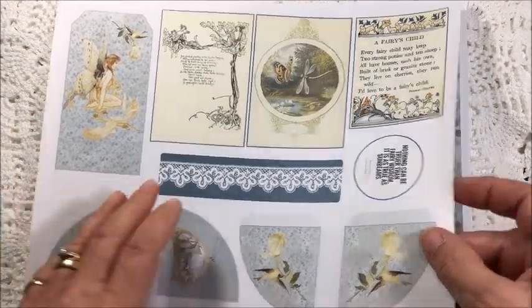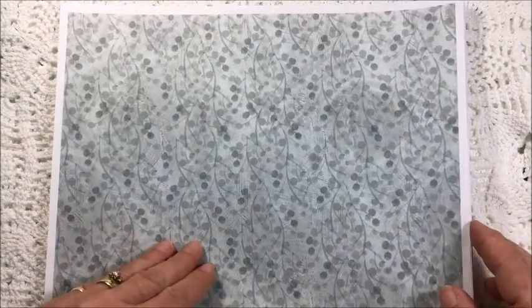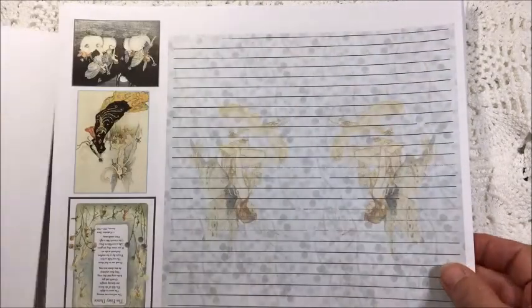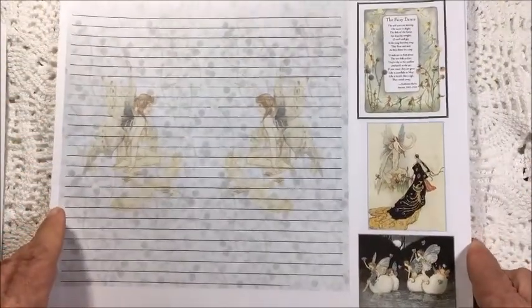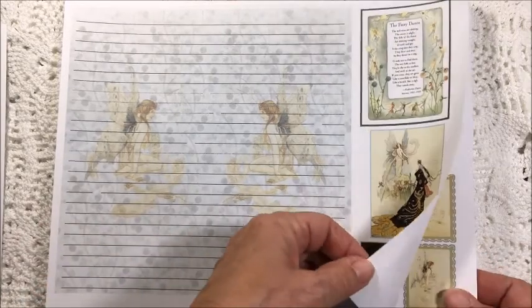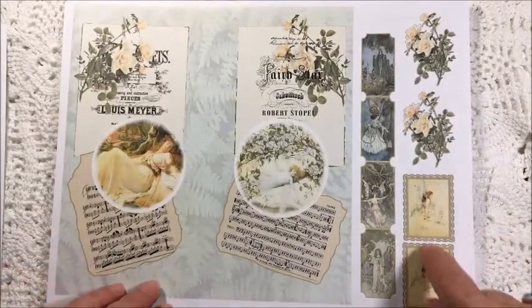Nice pockets, background paper. I'll try turning the whole package again — sorry if I'm making anybody dizzy. The stamps are beautiful.